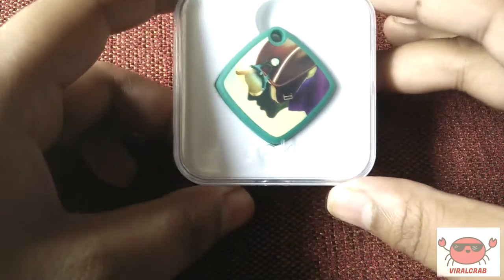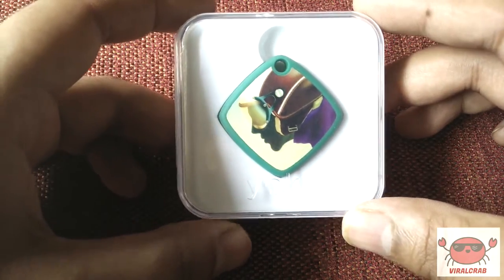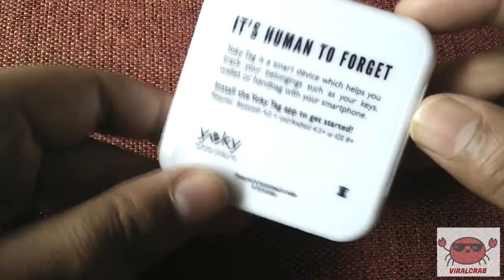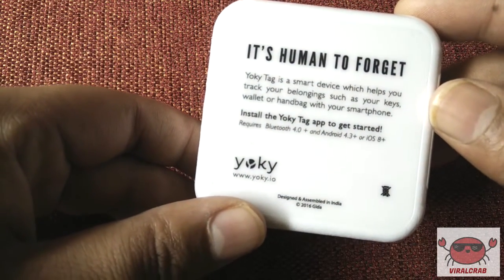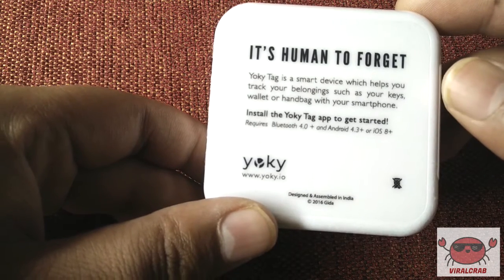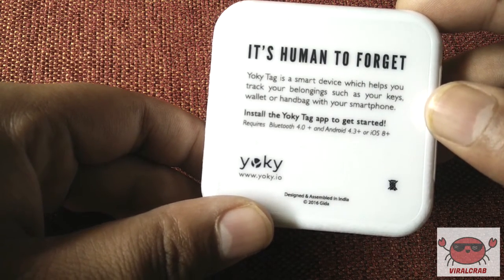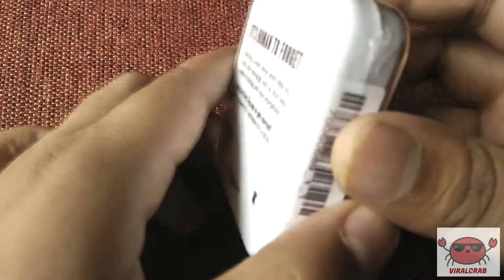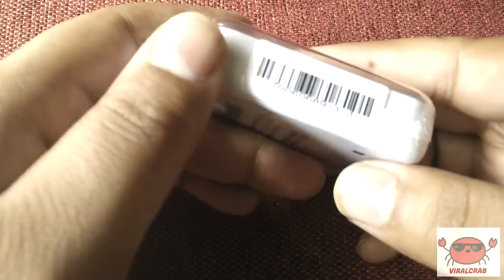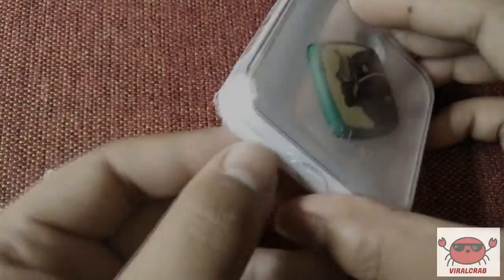Hello friends, I am Dr from WorldCrab. You must have heard the saying that the one who forgives is the strongest and the one who forgets is the happiest. This saying will be denied by the device we are going to see today. A human to forget is the tagline of this product. I am talking about the Yoki tag, which is developed by Gita Technologies based out of India. This company claims that they build products and solutions with social and business impact. Let's check out what impact this tiny tag can make to your lives.